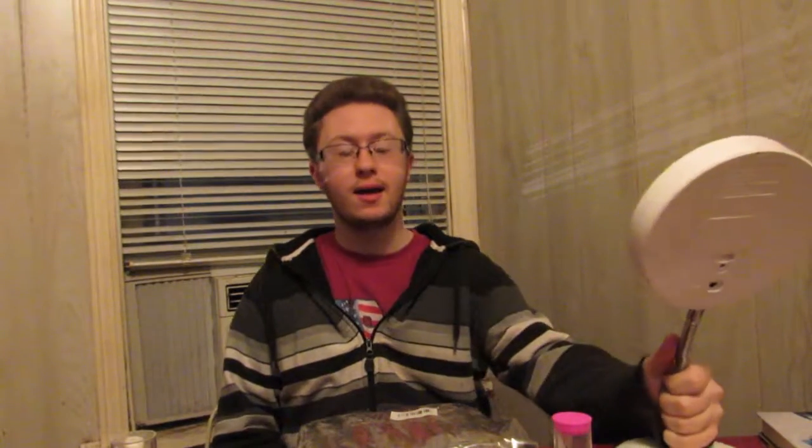Hey YouTube, what's up? It's Hunter, and today we are almost done with everyday uploads. Today we're gonna do an unboxing — this is the last one. I mentioned it a couple videos ago, I think.